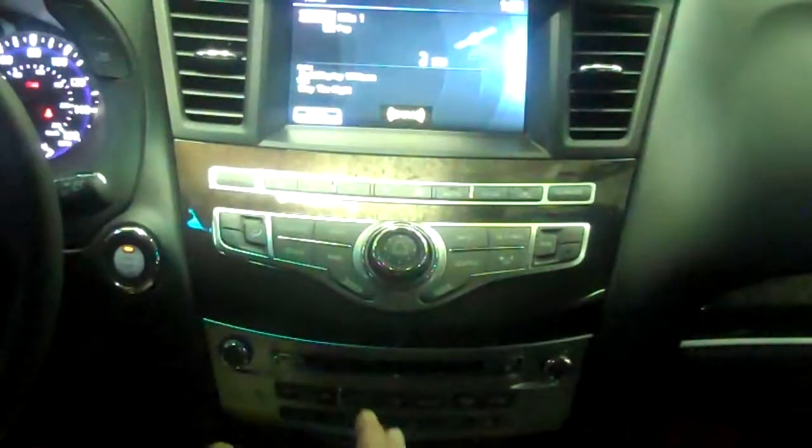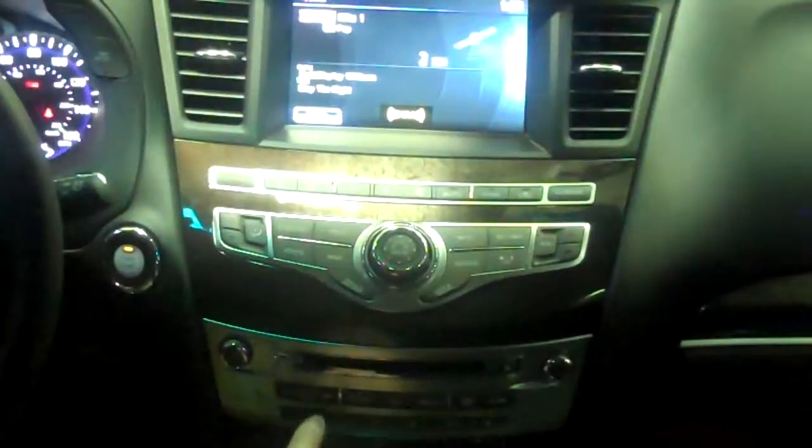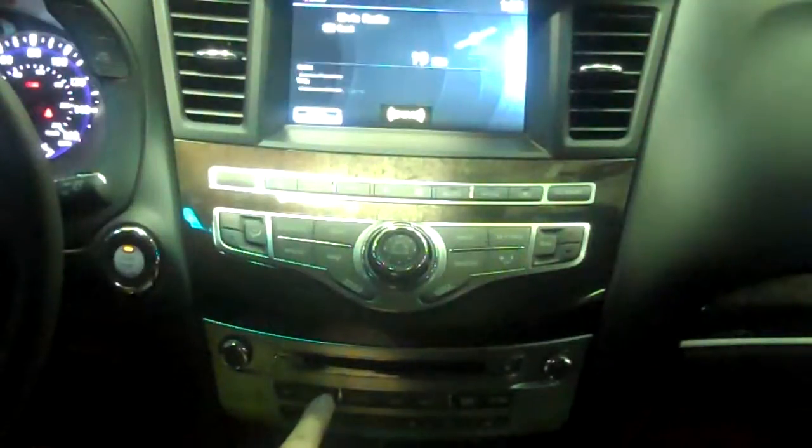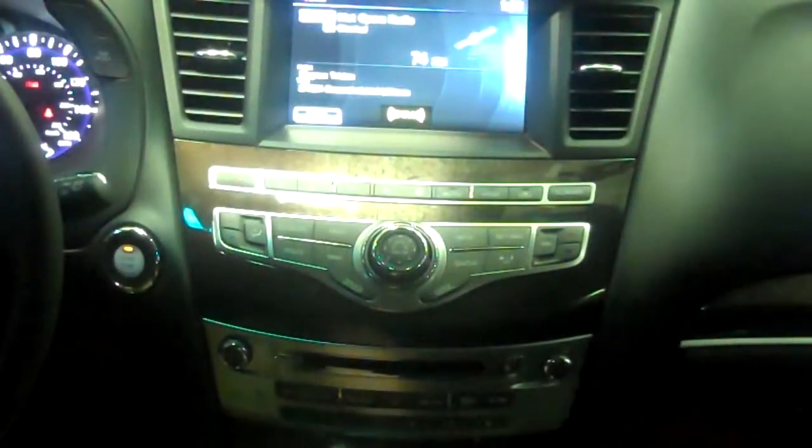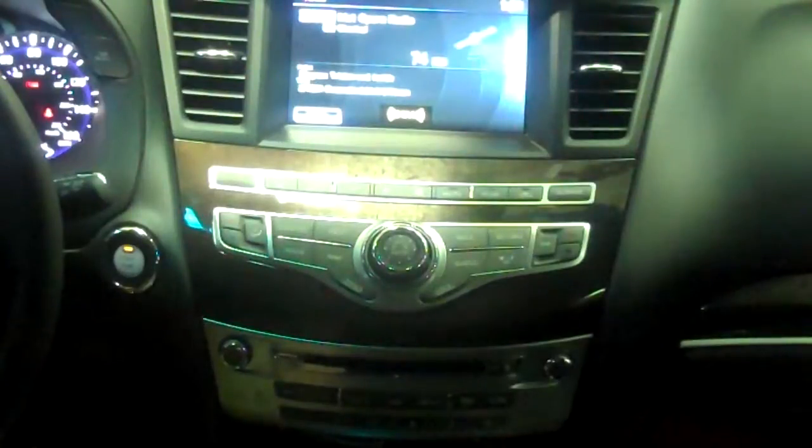When you're scanning through or scrolling through stations and trying to find a specific station, you can hit the Seek Category Track button on the left-hand side of the radio buttons, and every time you push that, it will go to a new category of music, such as hip-hop, dance electronic, country music, Christian music, jazz standards, and so on, all the way up through talk radio and sports radio.